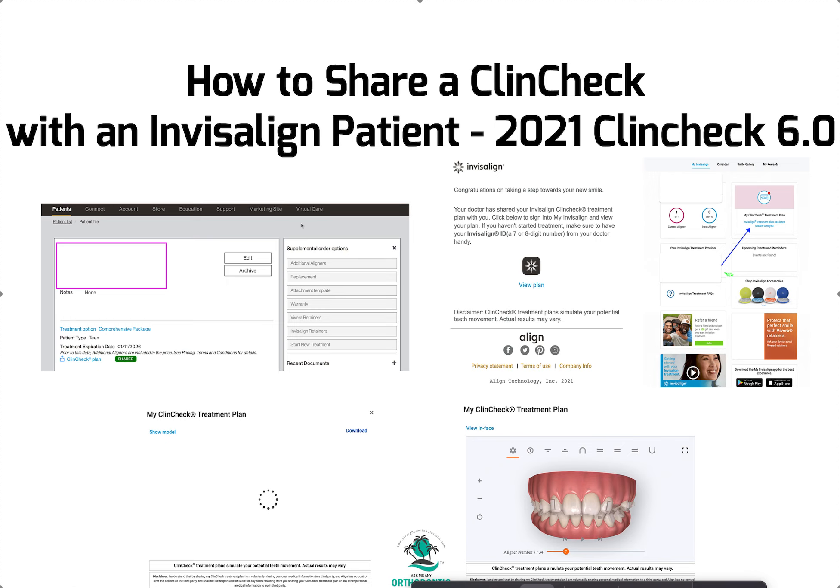The first thing your patient has to do is either download the app or set up an Invisalign patient account on the Invisalign website. I already had an account so it was easy for me, but I think in order to have the account you need to download the app on your phone. Just FYI, that could be something you do first.